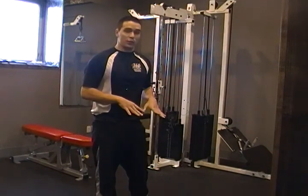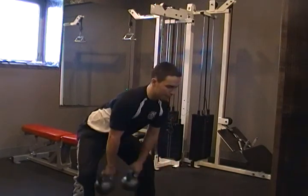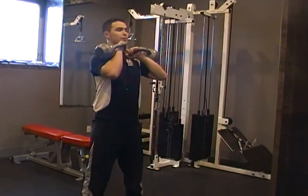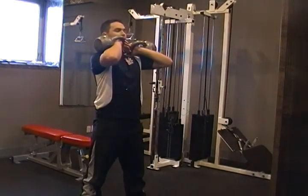For the front squat, we're always starting from our clean. So we're starting from here, we're coming up from here. We want to make sure our chest is out the whole time, sticking our thumbs up, we're coming down nice and low, and then back.